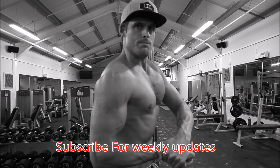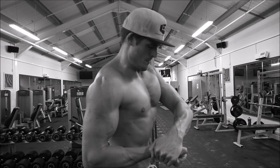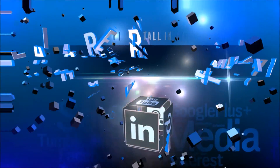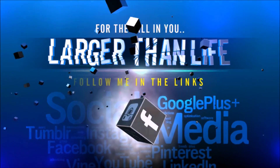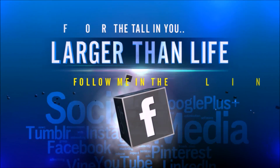Today was great — targeting chest, finished with some cables for solid training and a good pump. It was a great session. Just wanted to check in — remember, start with the foundations before you build your house. Cheers guys, I'll see you in the next video.